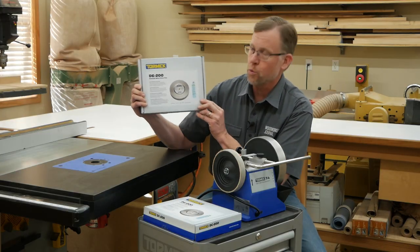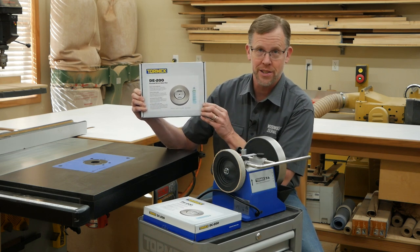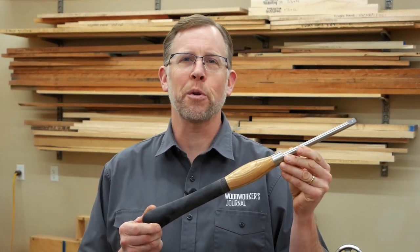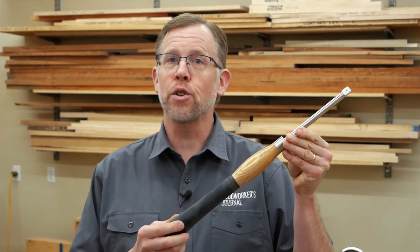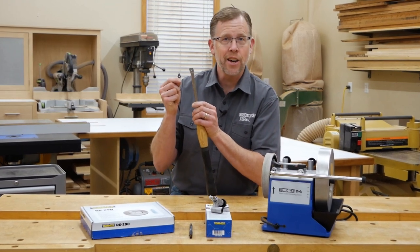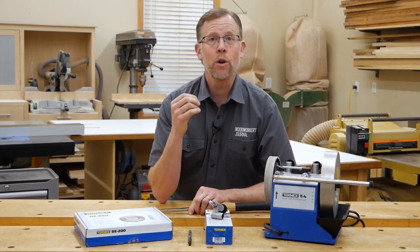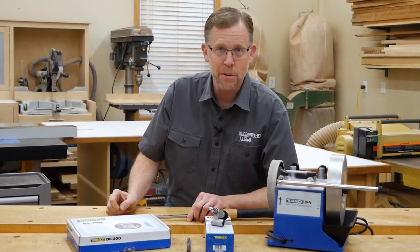A Tormek sharpener equipped with a diamond wheel can even sharpen carbide — here's a woodturning example that might surprise you. Carbide insert turning tools are making woodturning easier for both novices and experienced turners, but they do have one drawback: once the insert's edge dulls, you have to replace it unless you have a way to sharpen it. Carbide is super hard, which is why it holds an edge so long, but you can't sharpen it with ordinary stones or grinding wheels — it takes diamonds to do the job.